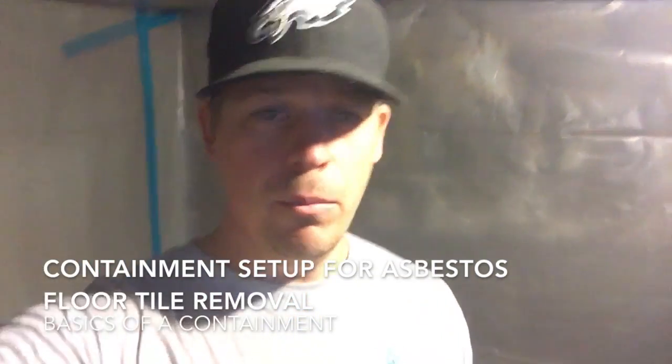Hey folks, it's Jonathan with the Mold Wranglers here. We are in an asbestos containment, in case you couldn't tell. This is for a job we're just about to start here.